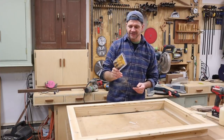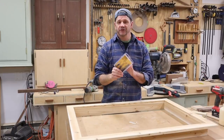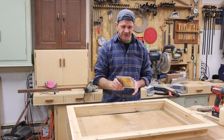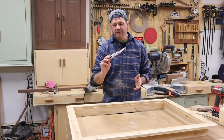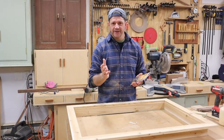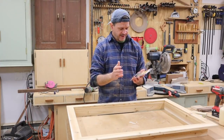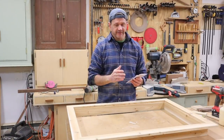I did just recently buy a countersink set, and I think this is probably one of the most useful tools — if you call a drill bit a tool — in my shop. Anytime I'm using a screw, I generally use a pre-drill and countersink bit. This is the DeWalt; it's a combination kit. You've got a six, eight, and ten — mostly I use the six and an eight.